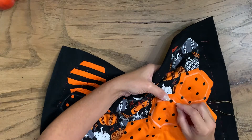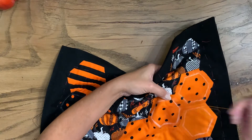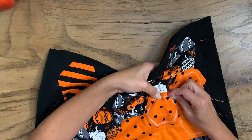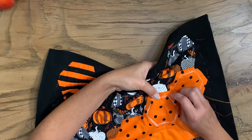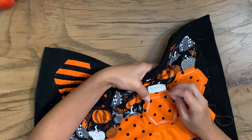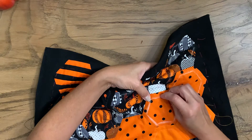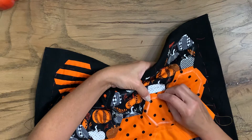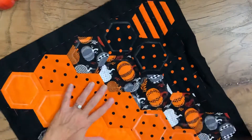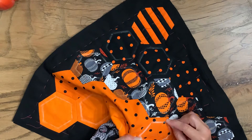I hope you guys can see this — I am doing orange thread on the orange hexi, and just going all the way around. Since these are such big stitches I don't really need a thimble to push it through the fabric; it's actually pretty easy. But if it is bothering you, make sure you use a thimble.